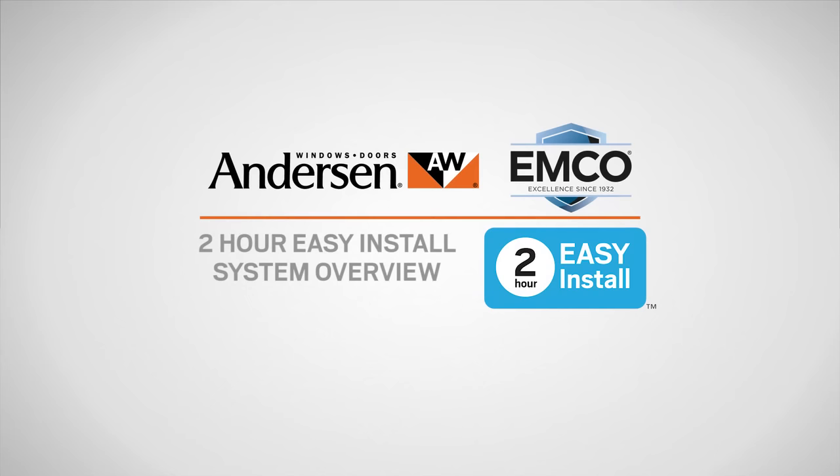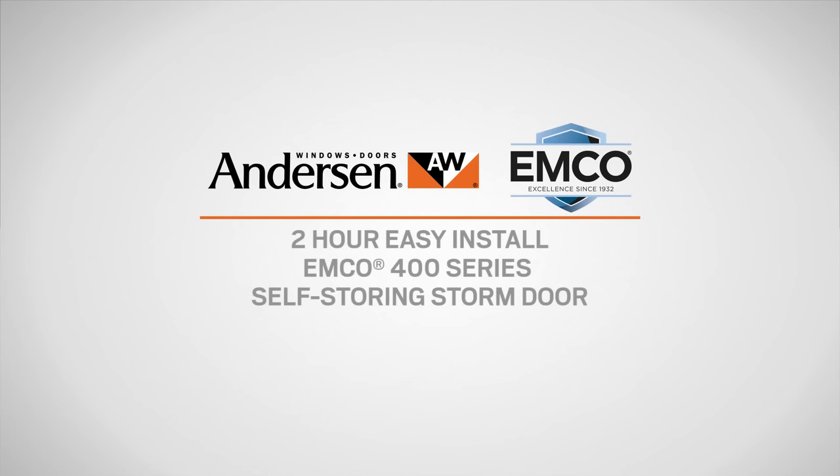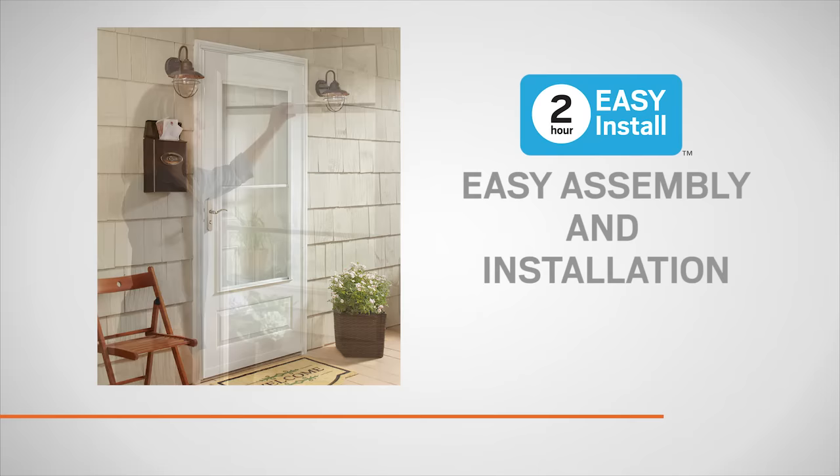This video will provide an overview of installing storm doors with the 2-hour easy install system. Today we will be installing the EMCO 400 series self-storing storm door. If you are installing a different storm door, the installation steps in this video may vary from the steps in your installation guide. Storm doors with the 2-hour easy install system come prepped for easy assembly and installation with only basic skills and tools in about 2 hours.